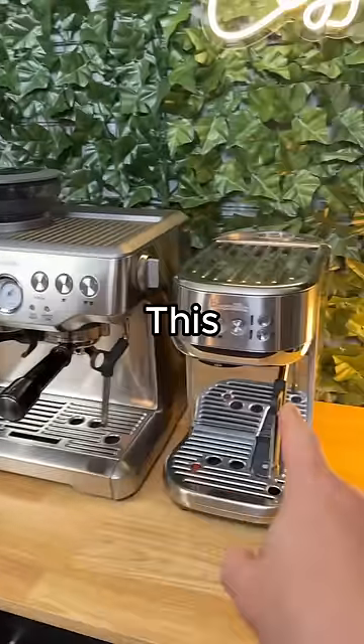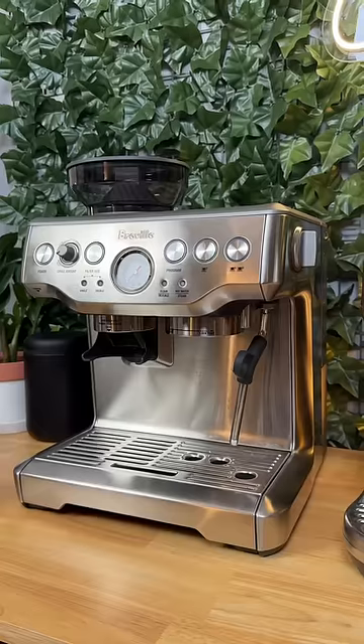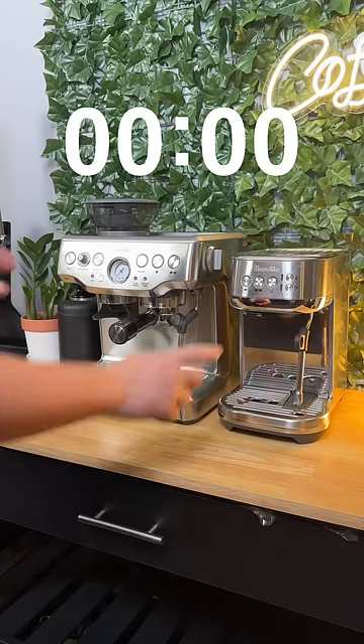Don't buy this espresso machine — buy this one. This is the Breville Barista Express and this is the Breville Bambino Plus. Both of them are great entry-level machines, but I think the Bambino Plus is better. Here's why.